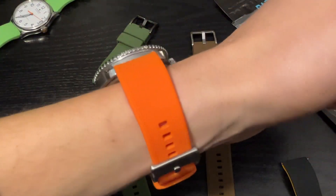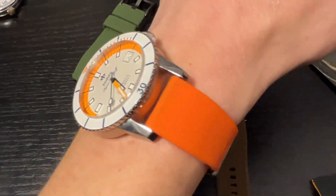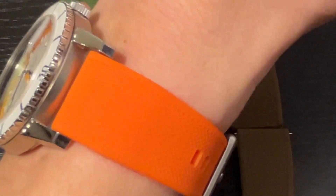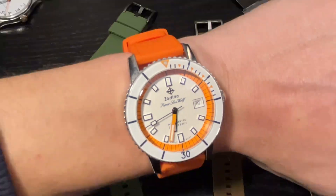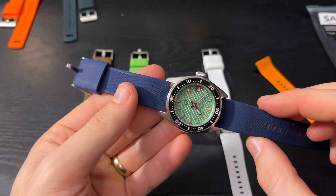Are they as good quality as Barton? I don't know, but it seems like they are. It seems like it's the same quality, same colors, same product. Just pay four dollars for them. Don't pay twenty-five dollars for these things.